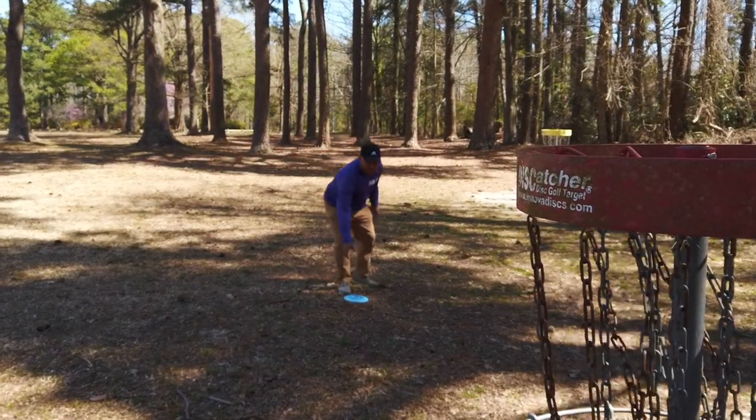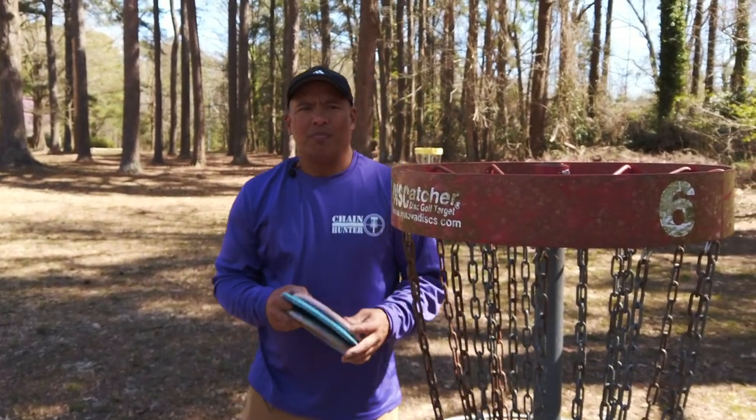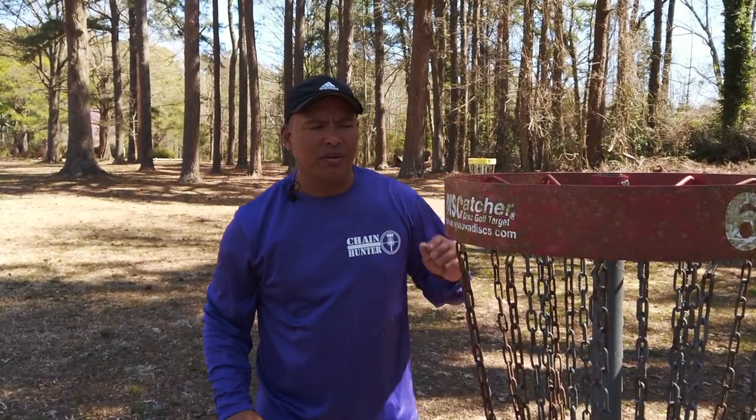Hey guys, welcome to Chain Hunter. We are going to talk about the Ridge Roller Cart, paired with something you've seen in a previous video. Let's go.